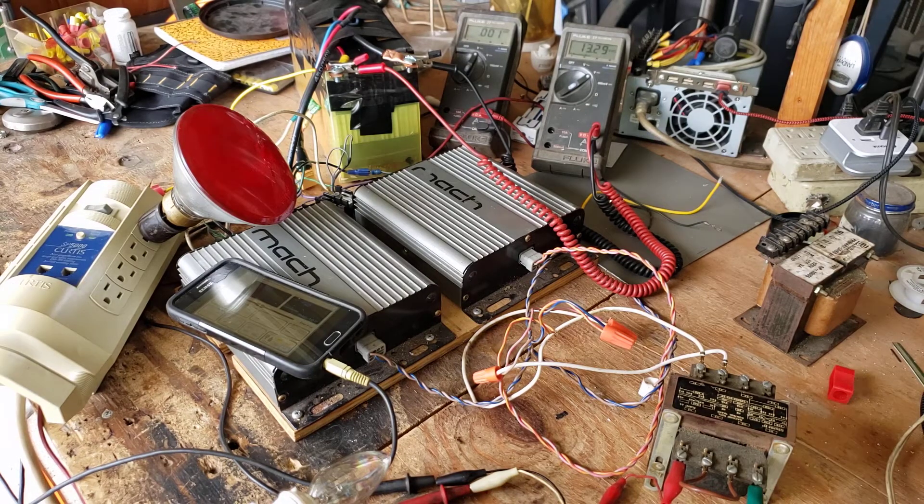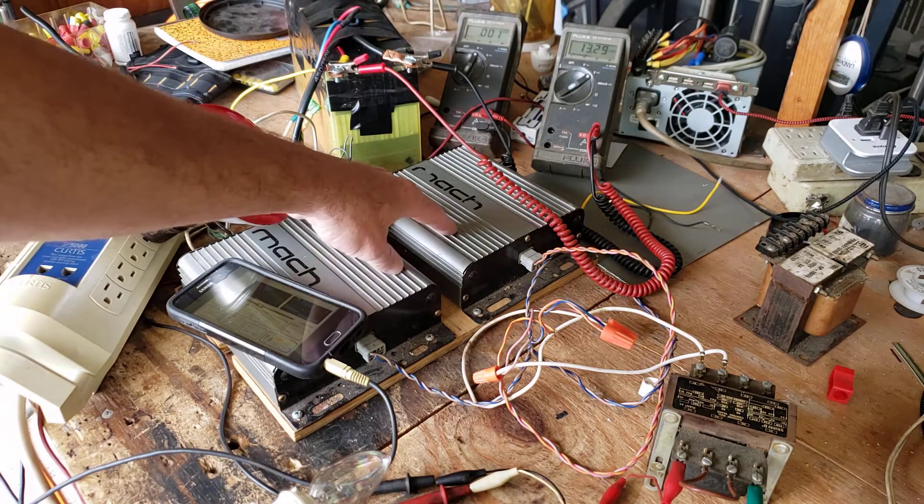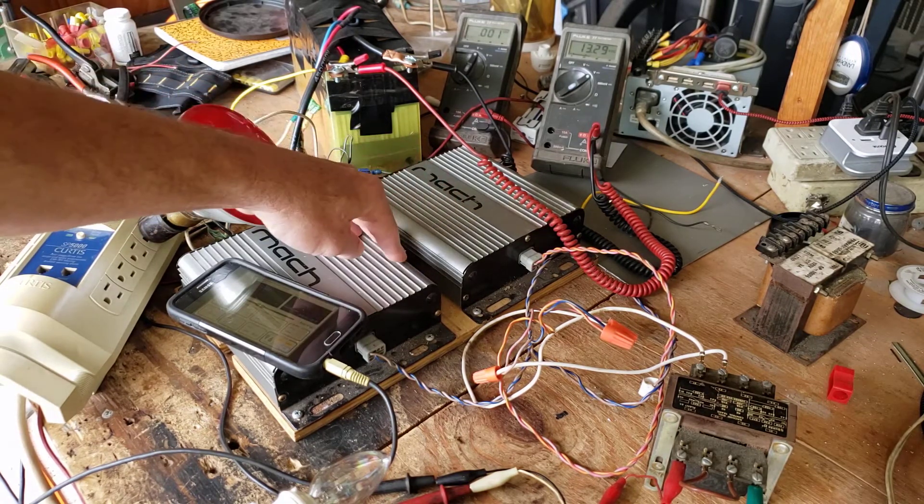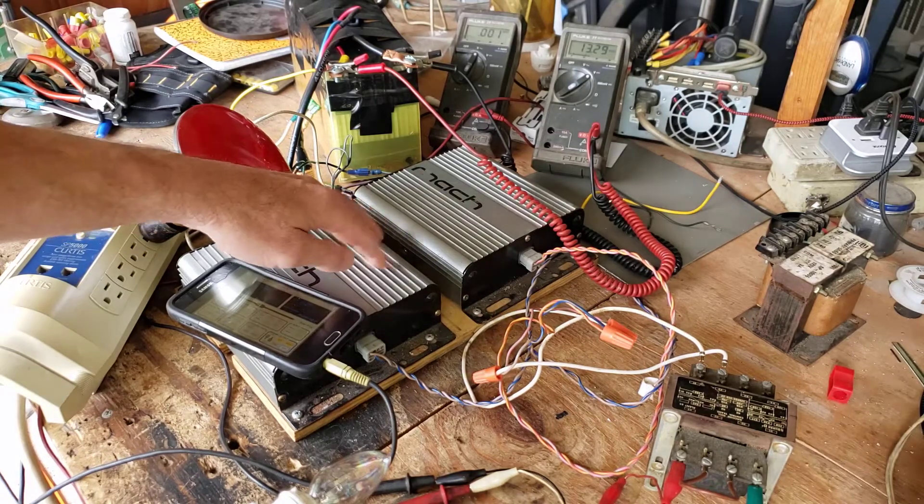Hey guys, I just want to make a new video here. I made a split phase inverter and it's not real strong. These little amplifiers I picked up from a guy for 10 bucks — they're out of some car, I don't know what car it was, but they're only single channel audio amps.